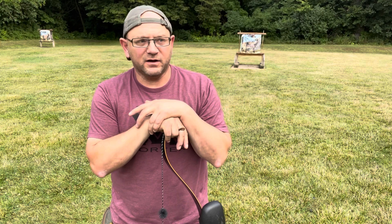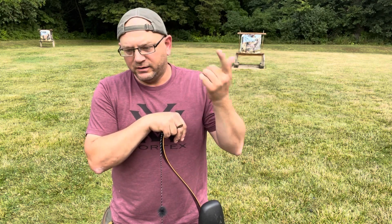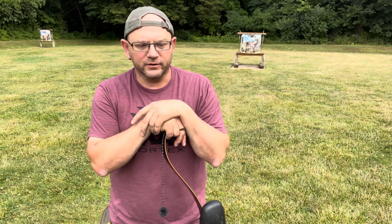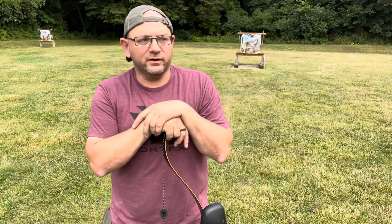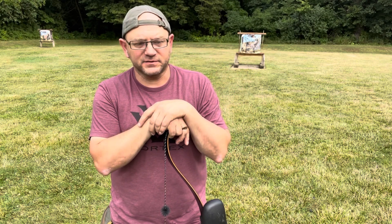I've done plenty of videos on like a Samick Sage, the Black Hunter, or one of the very similar variations. You can be out hunting, you can be out in the woods, shooting archery, without having to have any of that expensive stuff, honestly.